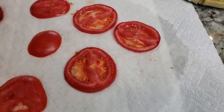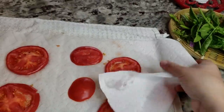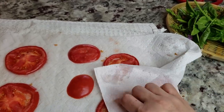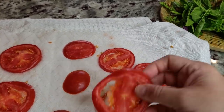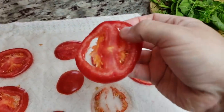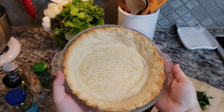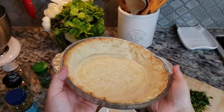At this point my tomatoes are pretty much sweated out — you can see all of that moisture collected on the towel. I'm just going to give them a firm press and now they're ready to go into the pie. The reason you do this is that adding fresh tomatoes directly to the pie will make a soggy bottom, so that's why you want to sweat them first. My pie crust is done and I'm letting that continue cooling.